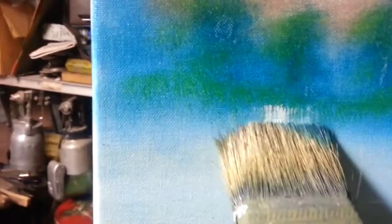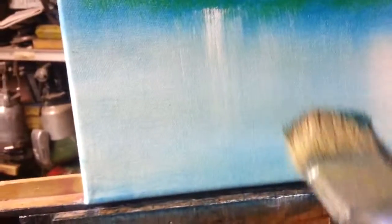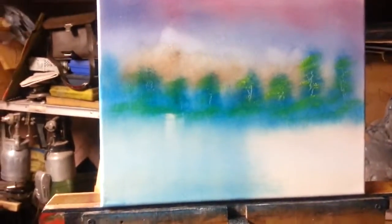Next I'm going to sparkle this water. Going into some acrylic white, just going to start from this side and pull down, working my way across, then come back the other way. This gives our water a little bit of shimmer.